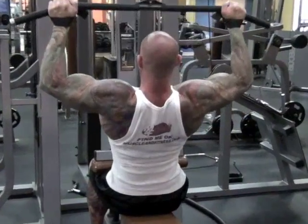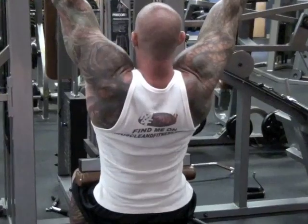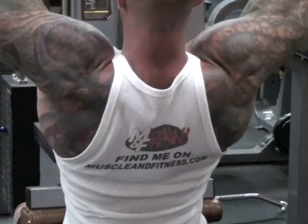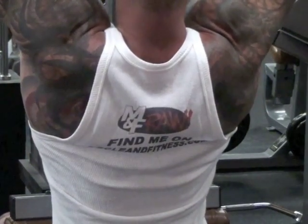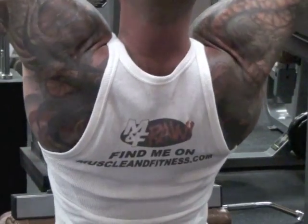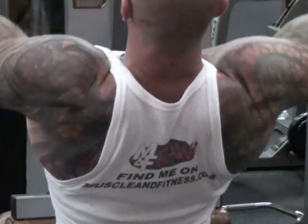But many people have trouble feeling the lats when they train them. If you can't feel a muscle working, or feel it after the workout is over, then it's likely that you are not properly hitting those muscle fibers, and your muscle development is probably lacking. If you have trouble feeling your lats when you train them, and trouble building your lats, I have just the trick for you.